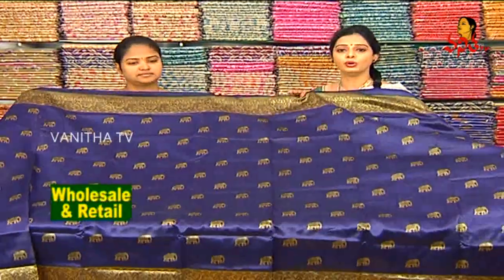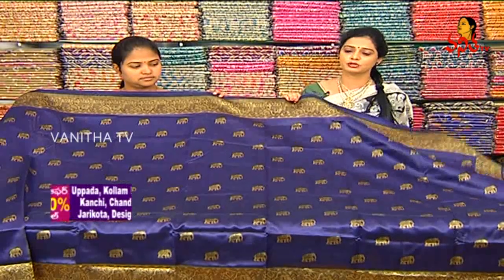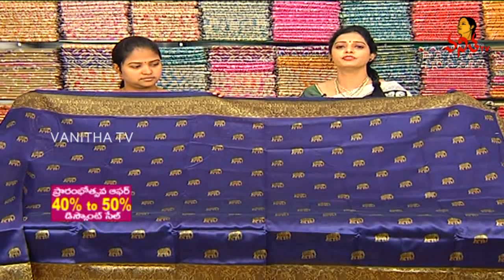Bridal Collection, Pure Kanchipuram Pattu Sarees, Designer Sarees, Falling Fabrics — all ranges are available at Vigneshwara Silics showrooms. At present there is a 40 to 50% discount.